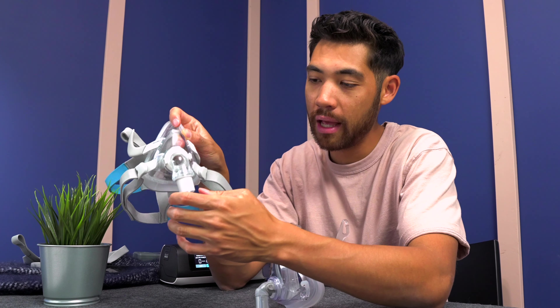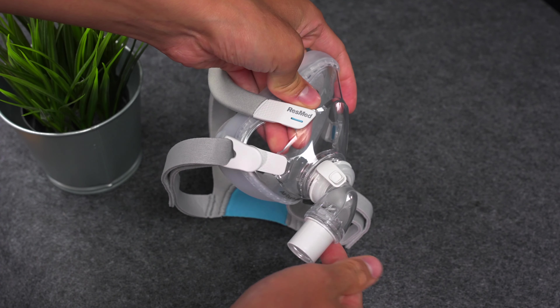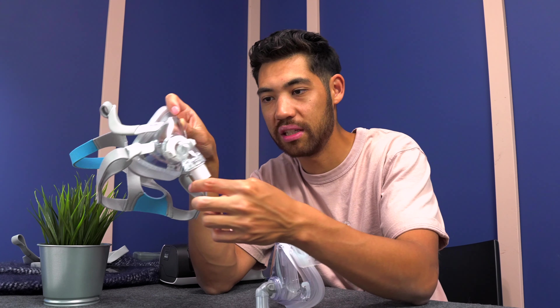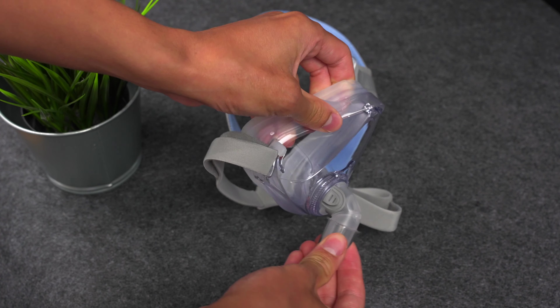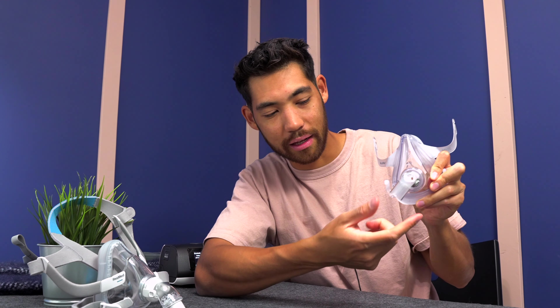The tube connection on the F20 has a ball joint — a little hinge mechanism as well as a 360-degree swivel. This 360 swivel is very easy to spin, and that allows the best freedom of movement when you're wearing the mask connected to your tube. Whereas the F10 doesn't have that back-and-forth ball joint nature. It still has a 360 swivel, but it's a lot stiffer — if you just hit it with your finger, it doesn't move very much.